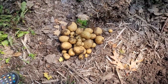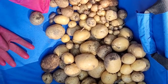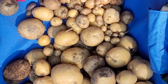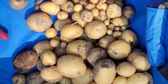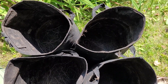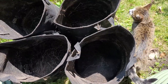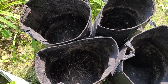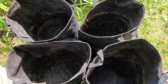I'm now getting ready to empty out the third bag. Here is what I got from the second bag. And here we are — my four potato bags all emptied. There's probably 15 pounds of potatoes in there, so not too shabby considering each bag only had a couple of potatoes in it. These bags are very heavy duty and really pretty inexpensive to purchase on Amazon. If you have a very small space or don't have the ground quality needed to grow potatoes, these are a really good option and I'll definitely use them again.